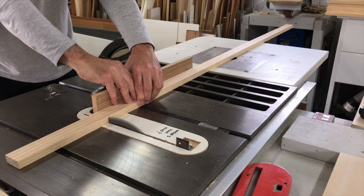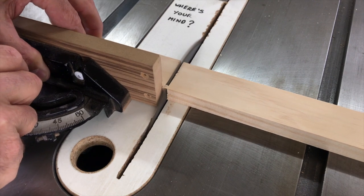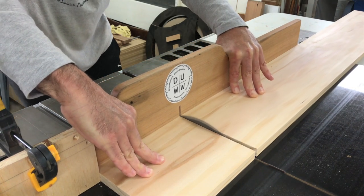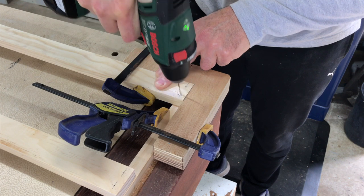I started by cutting four long rails or stretchers and two end boards that will make up the main structure of the table that will house the drawers. The overall length of the table is 1.7 metres. The rails are glued and screwed to the ends.